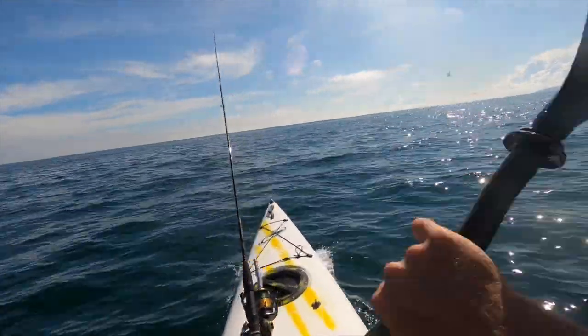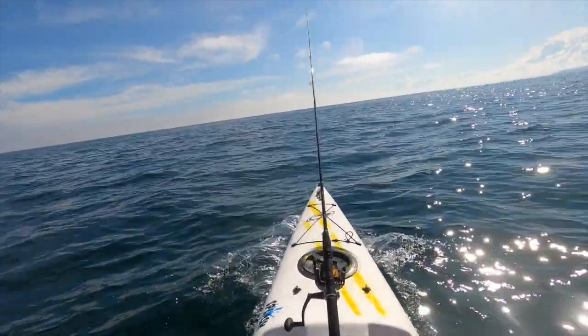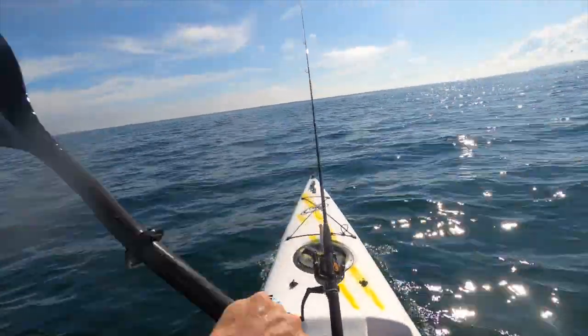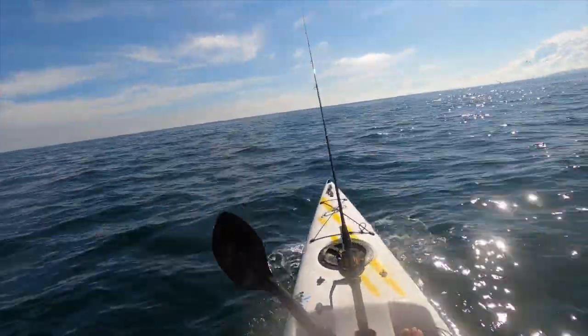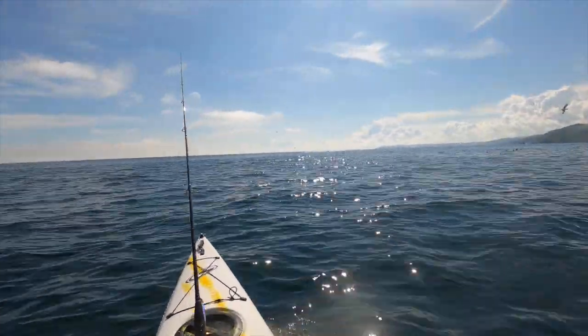This is why, if you get a kayak for bass fishing, make sure it's a decent fibreglass one because they give you the speed, especially when you're heading into it. Right, let's try this.